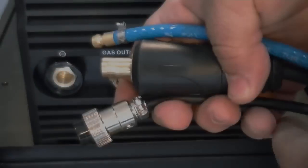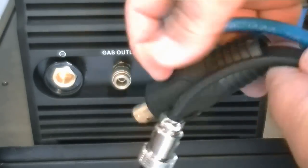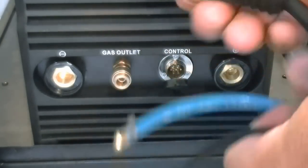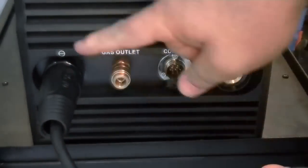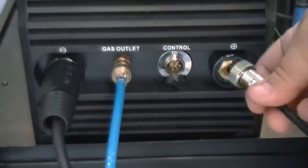Do not over tighten the fitting. The 9-series air-cooled torch has a gas line, a DINZ 35-style power connector, and a 7-pin torch switch control connector. To install the torch, connect the power connector to the negative port on the left side. The TIG torch will always be installed at this point, even in AC mode.